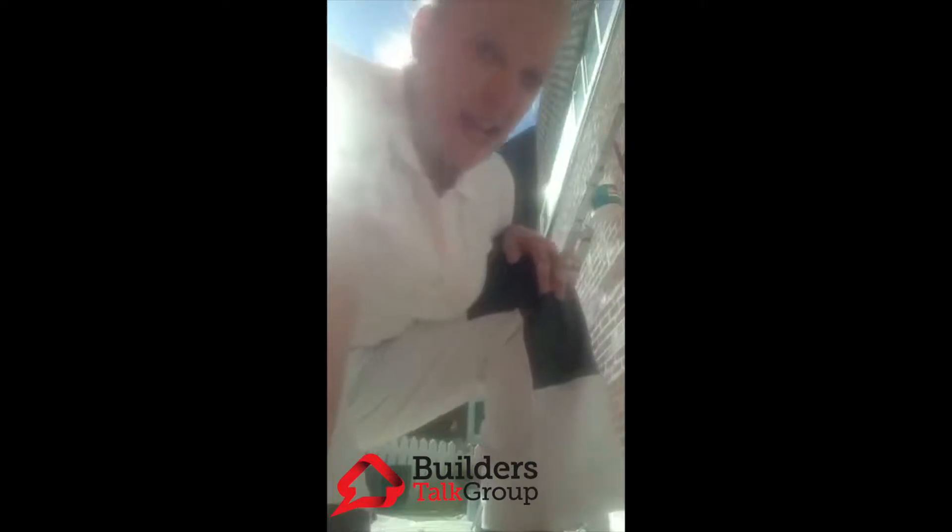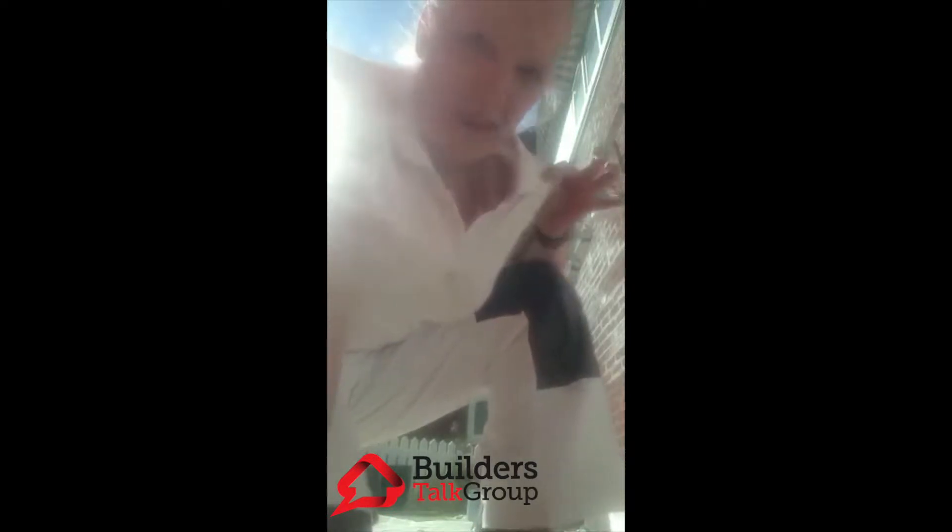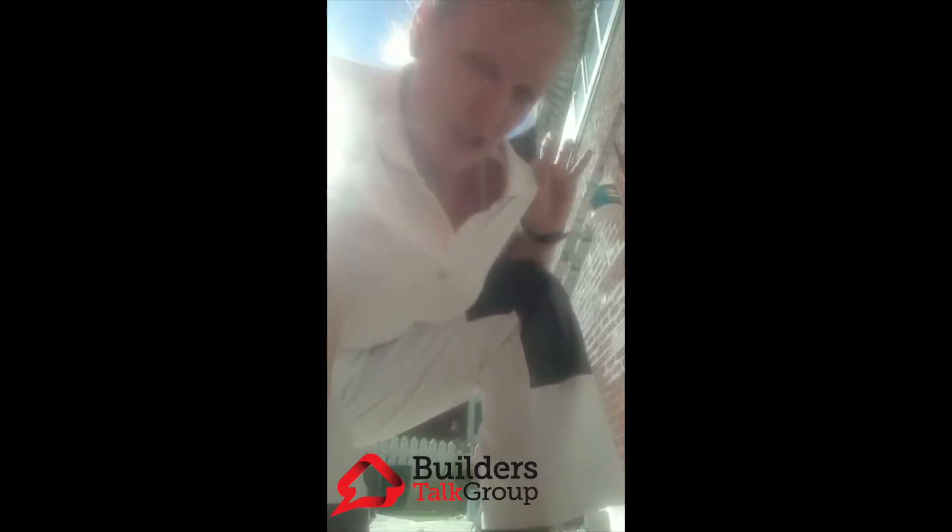Hi guys, Lizia Bailey here. I'm multi-trade — I've been doing it about 12 years, mainly painting and decorating, but I'm trying my hand at most things. I've been asked by Builders Talk Group to do a review on some work gear made by a company called Vistrad. I've had some great products sent to me to try out, and today I have the pleasure of trying out Vistrad's Kansas range trousers and their white polo t-shirt.